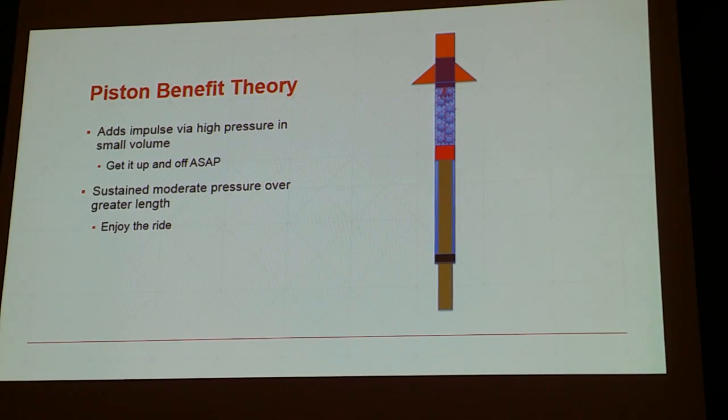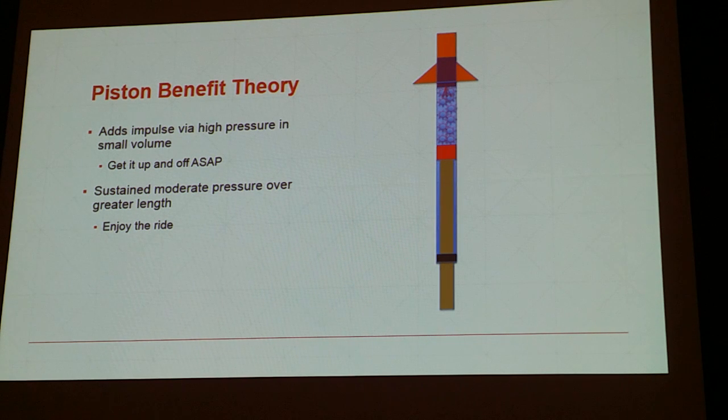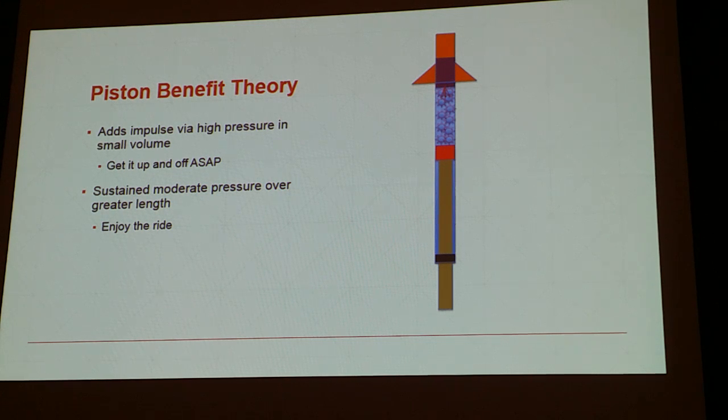The two main ways we try to get benefit out of a piston: the first approach is the big bang theory — we try to get a big thrust spike, get that model moving very fast, get it up in the air, and get it done. The second way is by extending the benefit, enjoying the ride, getting more and more augmentation for as long as possible. What we're going to look at with these various FAI motors is the trade-off: do we want to get off in a hurry and move fast, or do we want to stretch the ride and hang on to that piston as long as possible? We're going to look at how to optimize that and figure out the right balance.